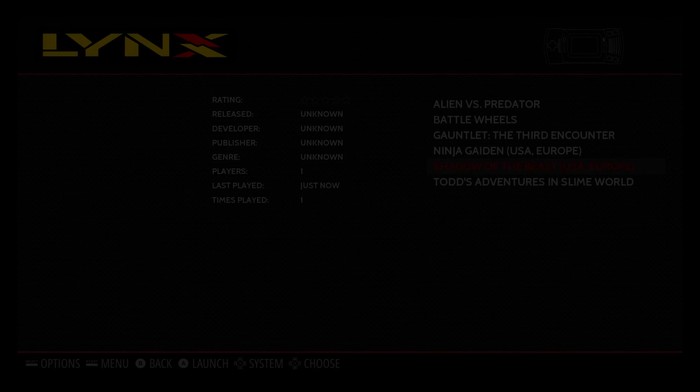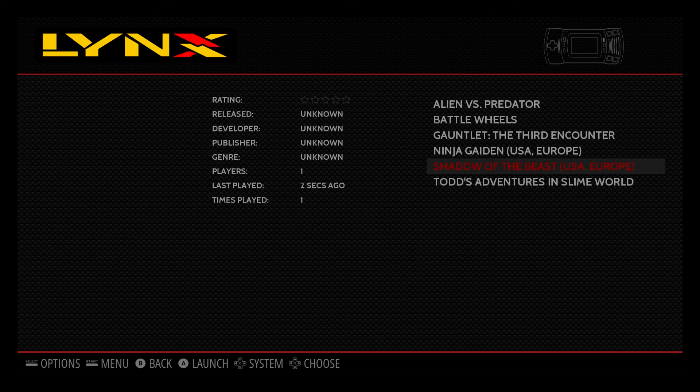If you guys want to give them a try, this was the Atari Lynx. I do appreciate you guys watching. If you have any more requests or any great games for the Atari Lynx that you'd like me to try out, let me know in the comments below or send me a private message. And as always, thanks for watching.